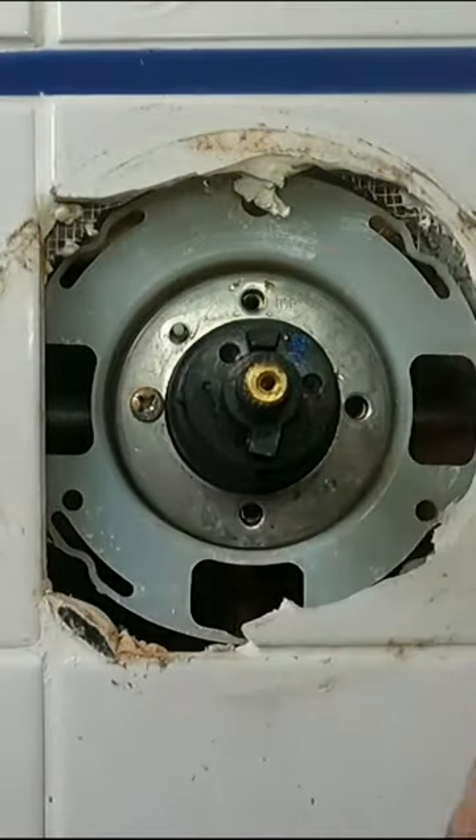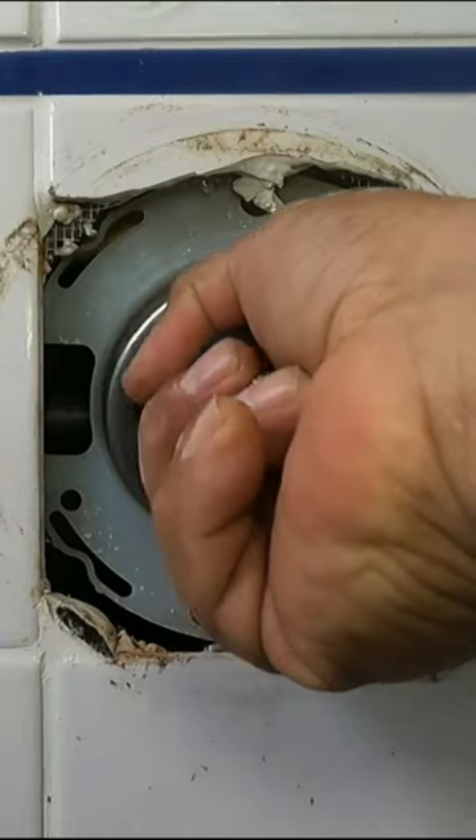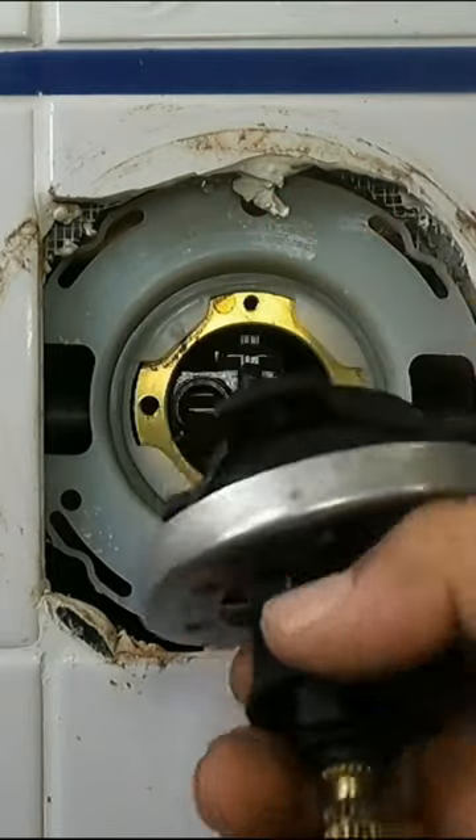And then remove the plastic sleeve. Remove the other two screws. Now pull the cartridge out.